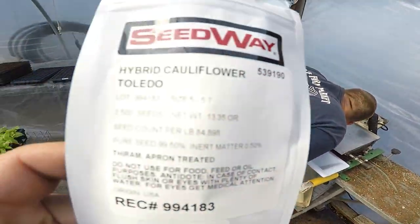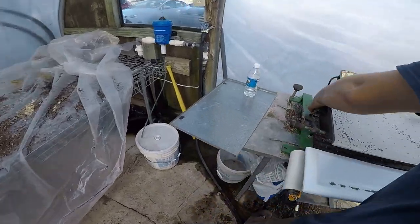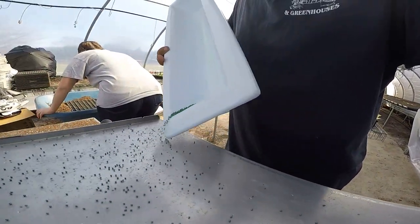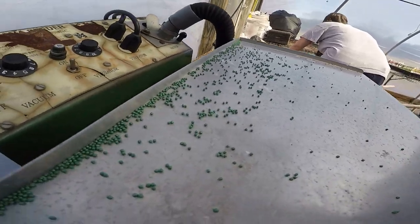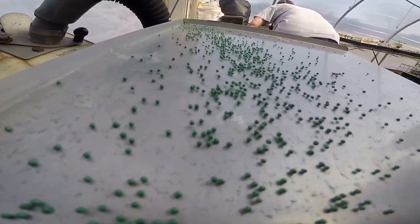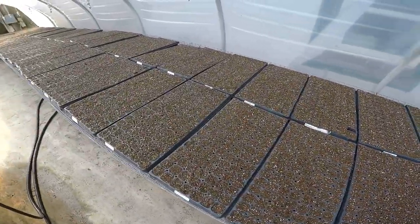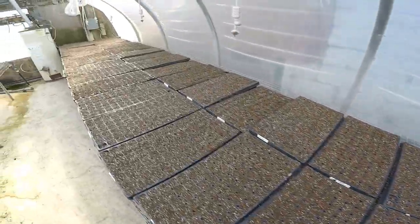We finished up the broccoli and now we're working on the cauliflower. We got all our cauliflower, broccoli, and cabbage planted.